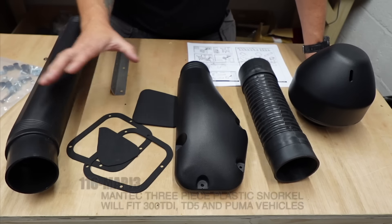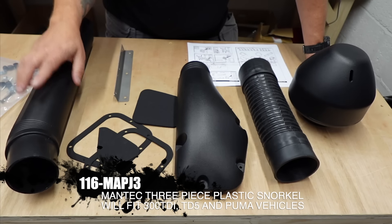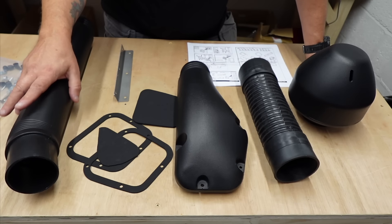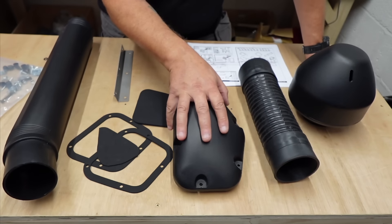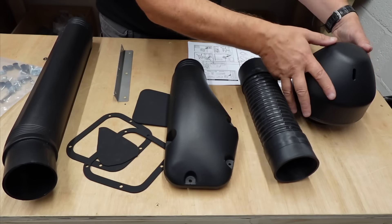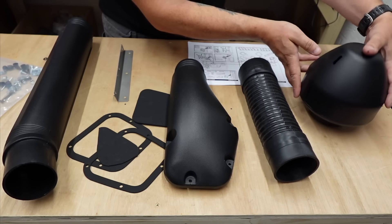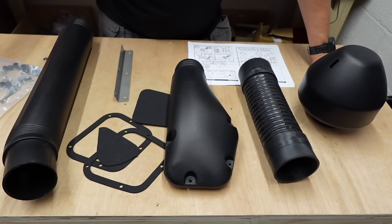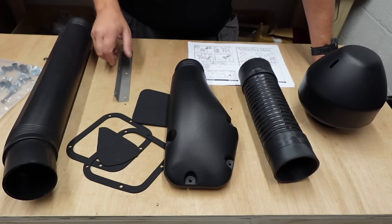So what have we got in the kit? It's all plastic apart from this stainless mounting bracket which is nice. You've got the main raised tube that sits along the A-pillar on the vehicle itself. You've got this piece that mounts to the wing side. You've got this flexi hose that connects these two, and then you've got the mushroom top which has got stainless fins and that goes on the top. You don't need too many tools - just an allen key, five mil, five and a half mil drill bit, 10 mil spanner and socket. Generally it's a very easy thing to fit.